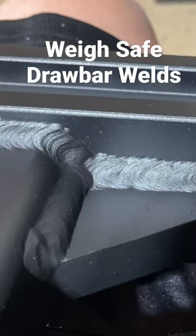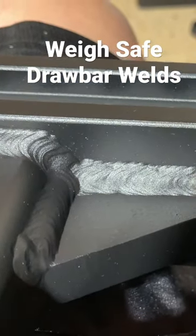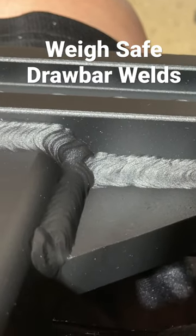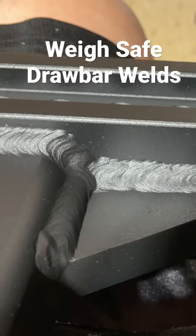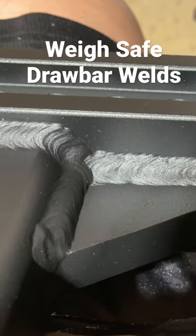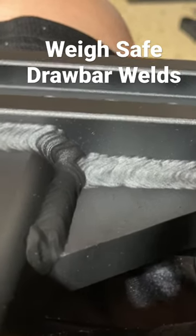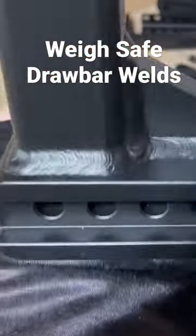This thing is heavy, too. This hitch is a solid-built heavy hitch, so if you're going to mount one, be prepared to use a little bit of muscle because it's about 125 pounds shipping weight. But it's a beautiful weld — look at that — and that's just part of the quality of this hitch.